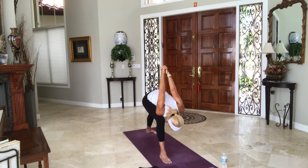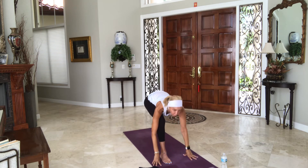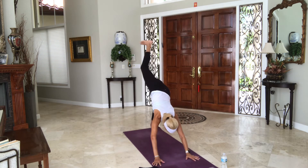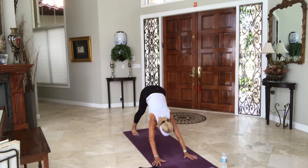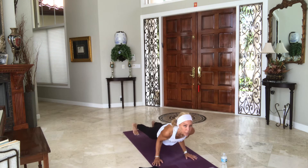One more breath. Release your hands to the floor, either side of the leg. Turn the back foot forward, step back — three-legged downward dog, right leg in the air. Shake it out. Four on the floor — downward dog. Inhale to a plank. Chaturanga your way. Upward dog. Downward dog, hips up.